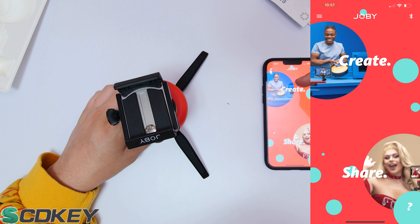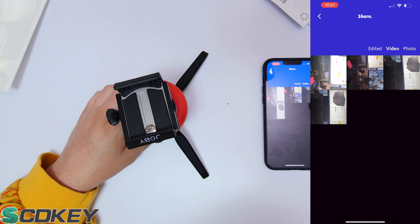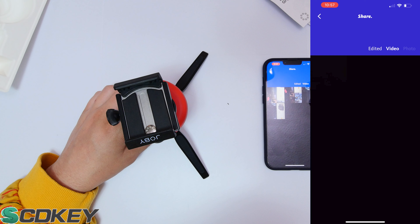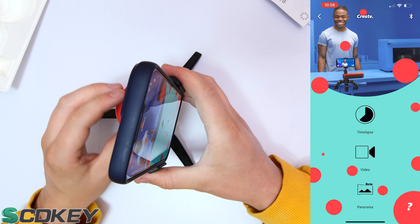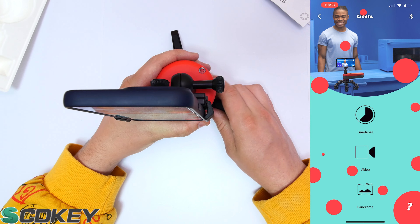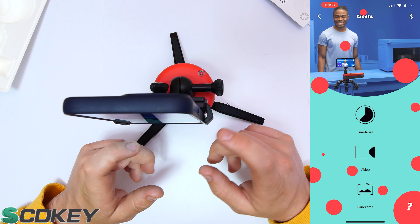Once connected, you have two options: Create and Share. Share allows you to view videos you've already taken — whether edited, just a video, or just a photo. Clicking Create gives you three modes: time-lapse, video, and panorama. I'm going to place my phone in the holder and screen record so you can see everything.